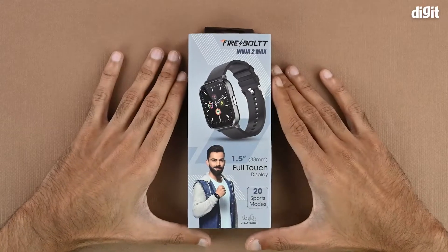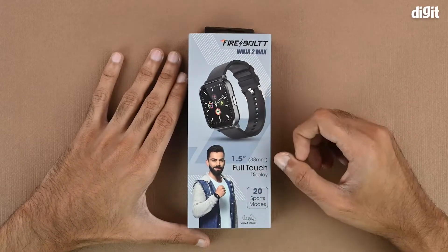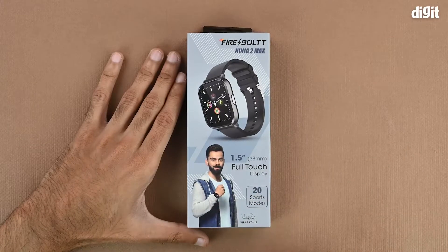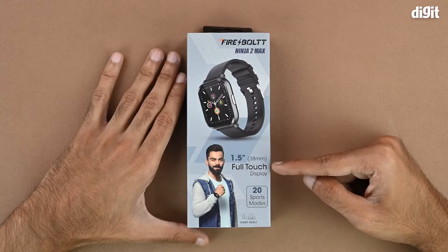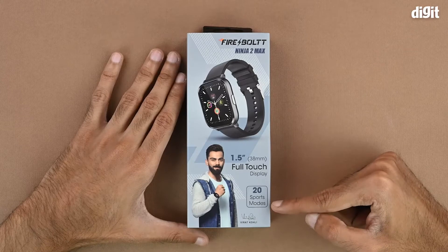On the front of the box we have a couple of images of the product. The first one is a close-up of the watch, and the other shows it being used by the brand ambassador. To the right hand side we have a couple of salient features which include a 1.5 inch full touch display and 20 sport modes.